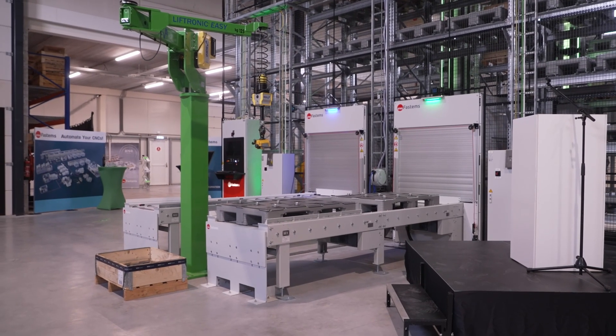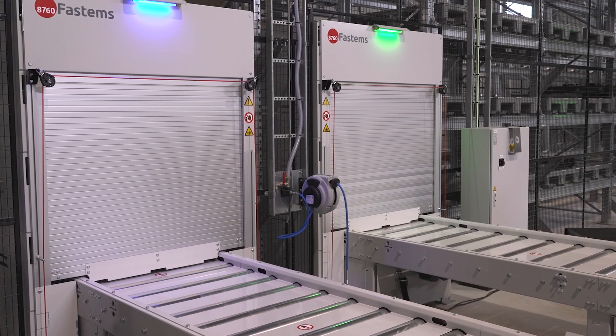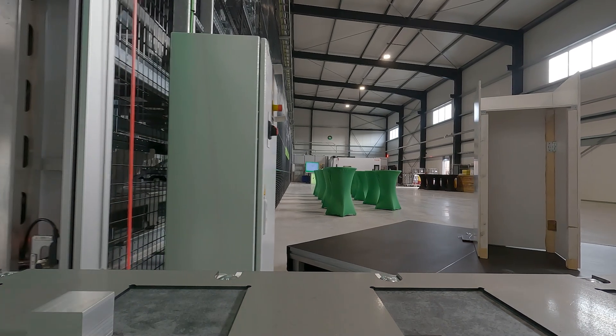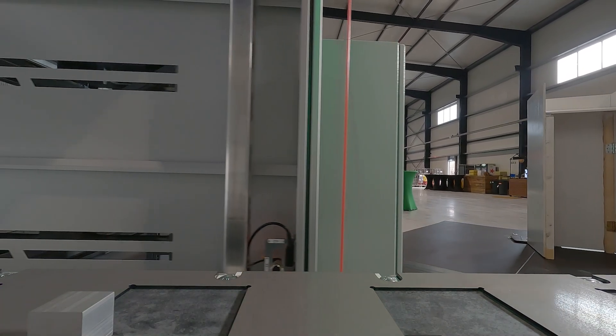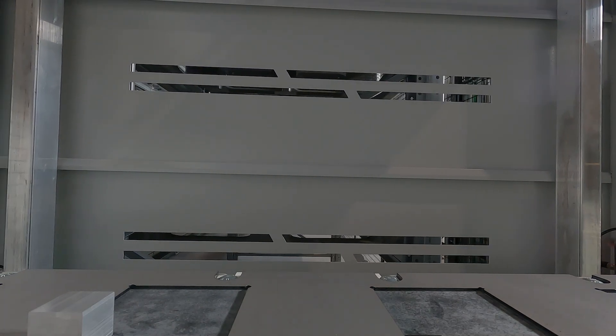Hey everyone, it's Tom here from MTDCNC, and we're going to talk you through something you will probably have never seen before — a fully autonomous machining center, or company as you might call it.